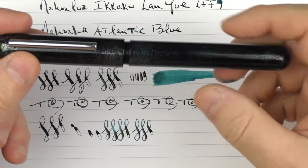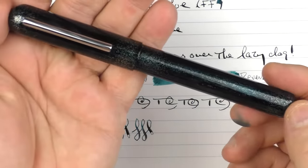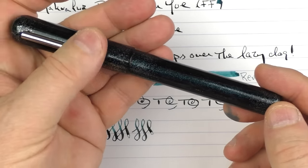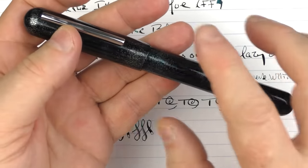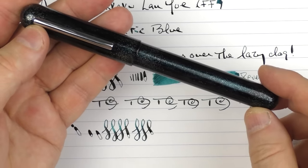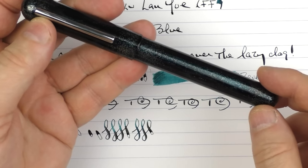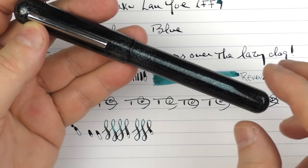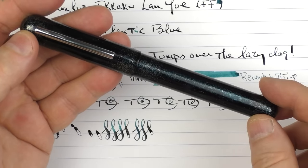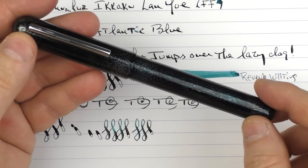So there we have the Narwhal Ikaku Lan Yu. I think this is another interesting option in the Narwhal lineup — a limited edition of 50 pens, so if it's something you're interested in, I hope you're able to find one. And especially if you're into flex writing, this nib is something I've enjoyed playing around with. Until next time, thanks for watching, and I'll talk to you later.